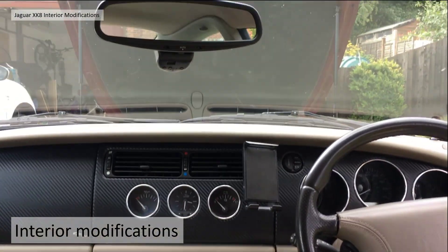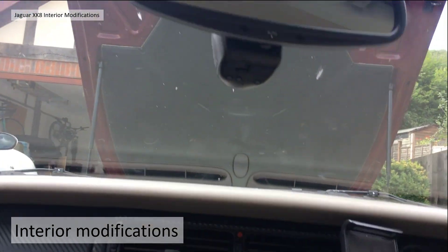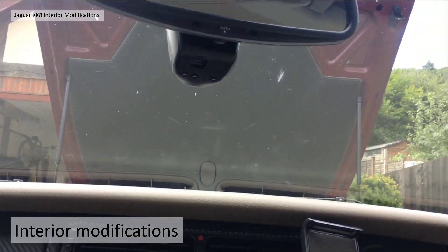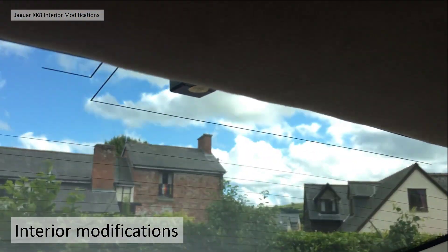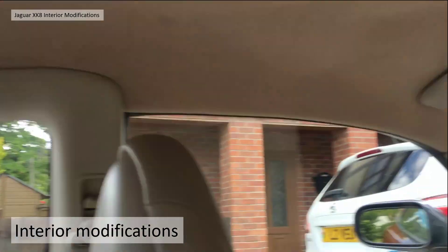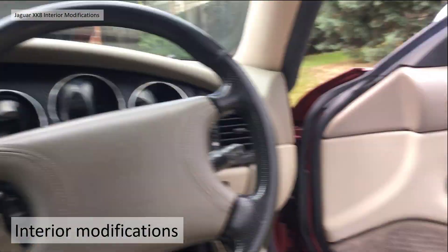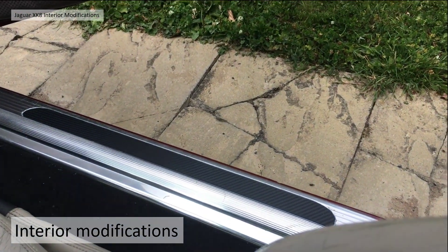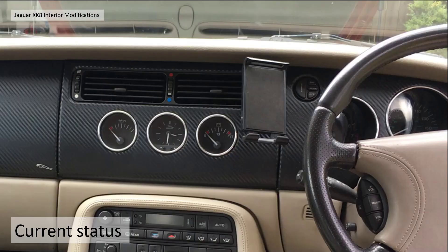All the interior lights are LED. I put a dash camera just behind the mirror and also a rear dash cam at the top there. I've chrome racked the sill covers because I had problems getting them on and off. I also changed the steering wheel to make it all leather, and put a mobile phone holder in.